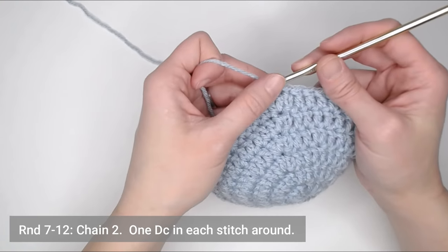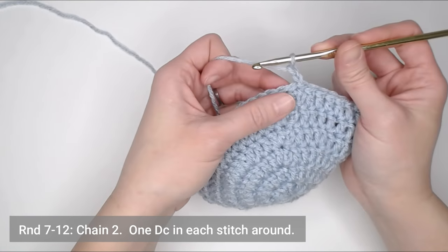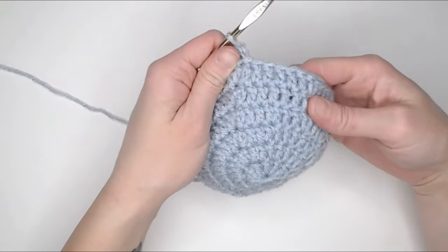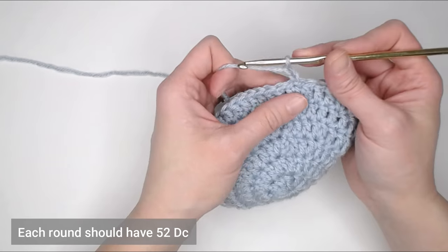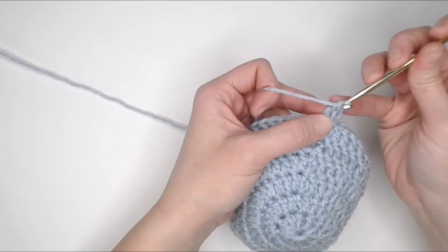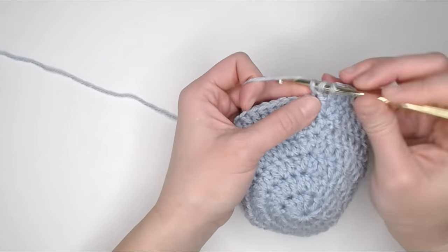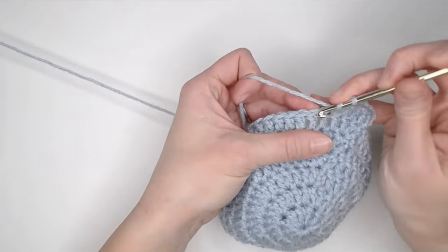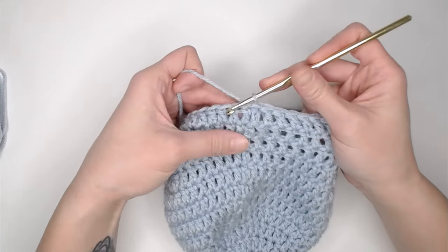For rounds seven through twelve, chain two and then make one double crochet in each stitch all the way around. Each round, seven through twelve, should have 52 double crochets. Go ahead and work rounds seven through twelve, and I will meet you at the end of round twelve to show you how to do the ear flaps.